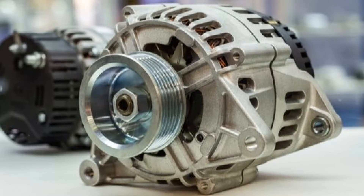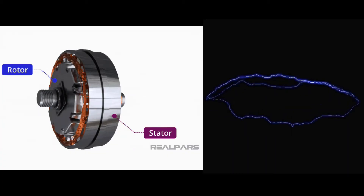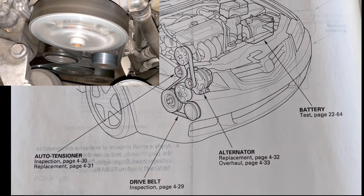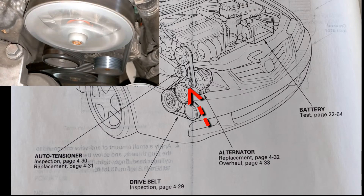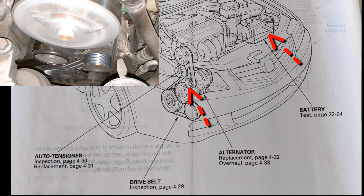A lot of people are going to think I have a bad alternator, so let's check it. The alternator is like a generator — as it spins it generates electricity. When your engine is running, the drive belt spins the pulley on the alternator and makes electricity.